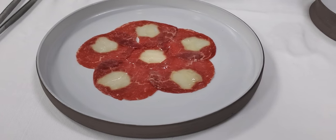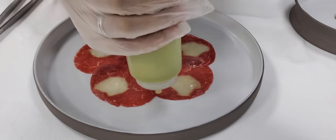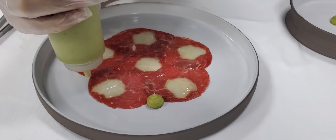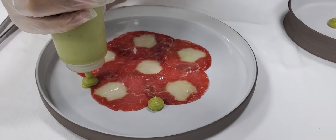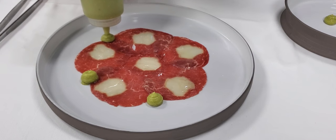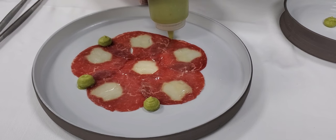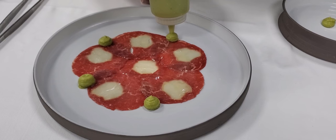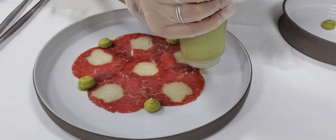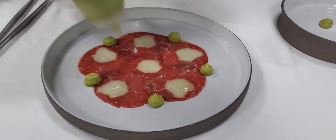And then we move on with the guacamole. Presentation can be changed, of course, but this is my version specifically for this competition. Nice dots of guacamole, which we make with avocado, tomato, red onion, cilantro, and a little bit of lemon juice and a few drops of Tabasco. It's all well explained in the recipe.